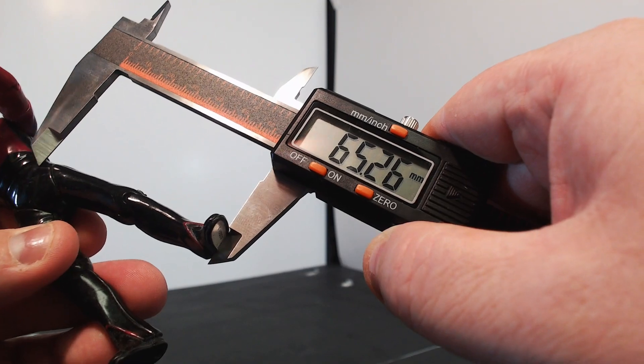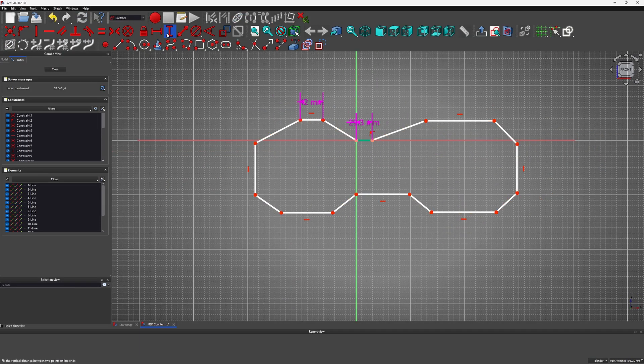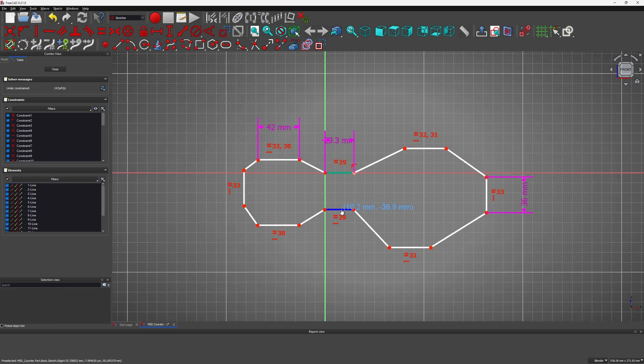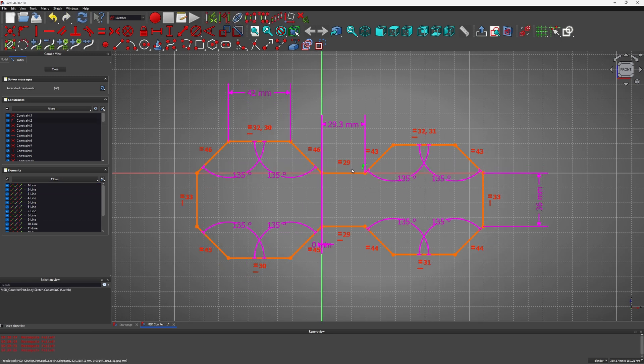I do some advanced four-dimensional math and come up with some figures. For those playing along at home though, just be advised these numbers are a bit wrong and I change them by the end of the project, but it's what my first prototype is built with. So I jump into FreeCAD and start designing the countertop. I found it easy to start with the basic shape and then start applying the dimensions and angles, otherwise FreeCAD was getting a bit confused.